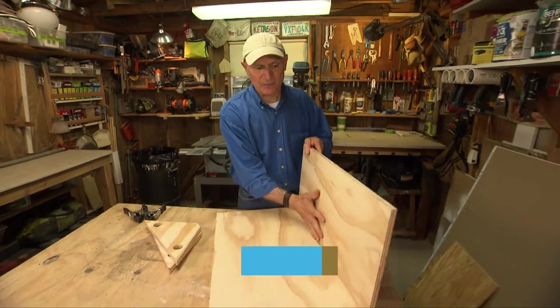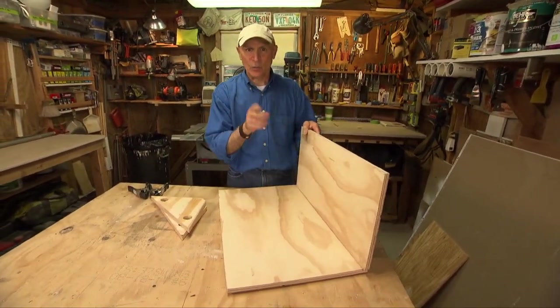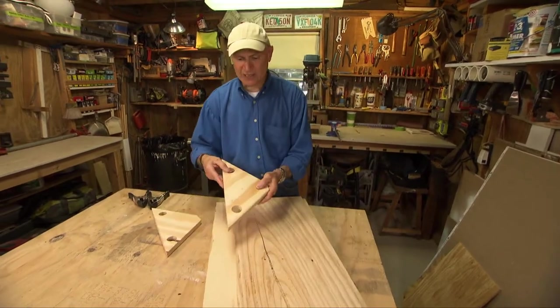Whenever you're building a plywood box, whether it's a cabinet or a drawer, it's really important that the two pieces meet at 90 degrees so they're perfectly square. One way to do that is with some plywood clamping blocks.